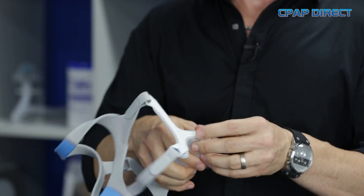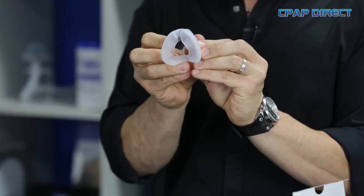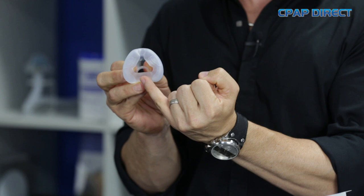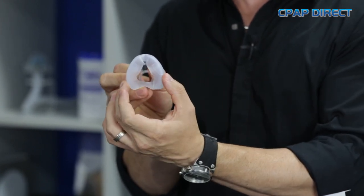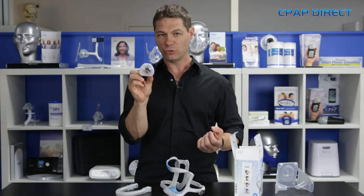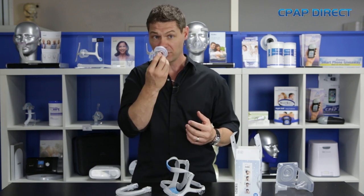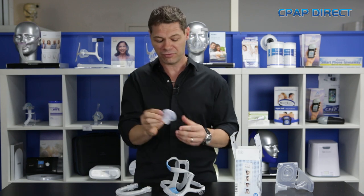The cushion on the N20 is a new design. They've made a really soft part for the bridge of the nose and also underneath on the top of the lip as well, maintaining the firmness around the edges. The upside to this mask is you can get a really, really good seal without it being tight at all. Some people have called it an infinity seal because of the way that it sits on the face. Really snug, very comfortable to have on the face.